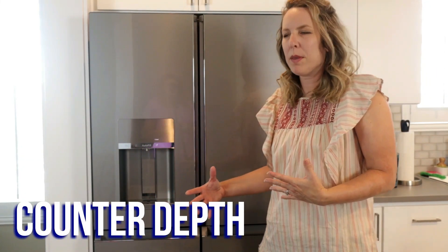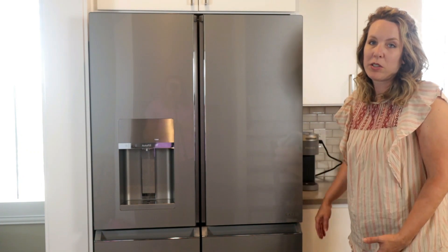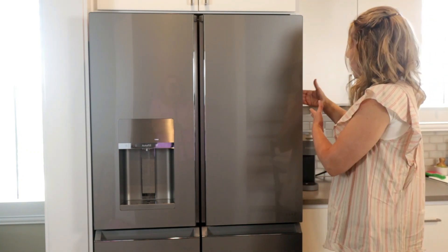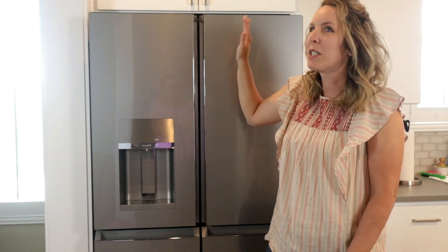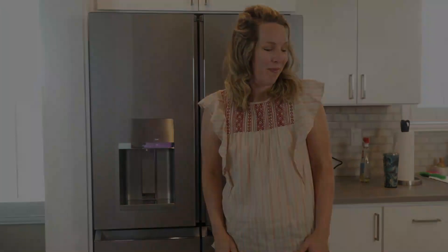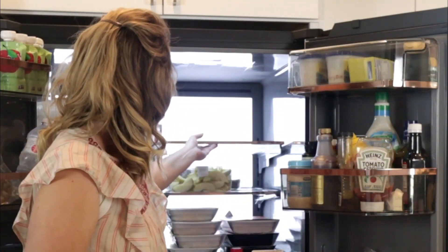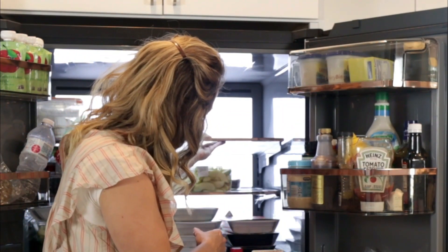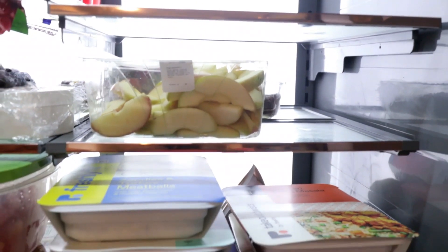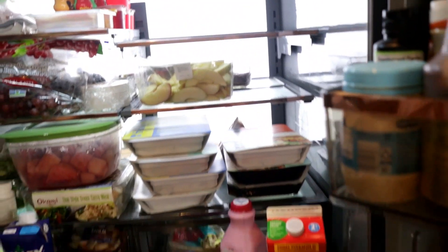There's a thing called counter depth where the refrigerator is the same depth as the counter so it's flush, but ours didn't fit and we needed a bigger fridge, so it's not flush with our cupboards and counters. At first I felt like it was a little crowded but now I'm totally used to it and don't notice at all. I've taken out some of the top shelves to show you how pretty it looks. All the shelves are adjustable — you can make them higher or lower. It's summer and my kid's home from school, so we are really stocked up right now.